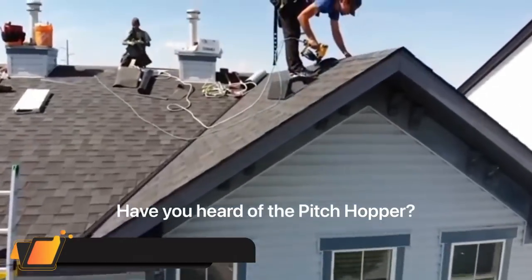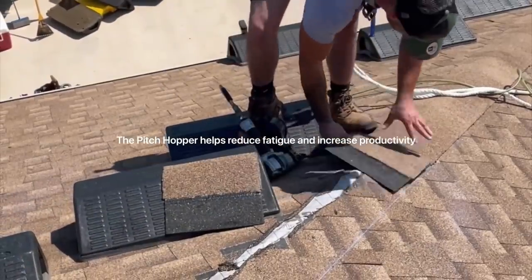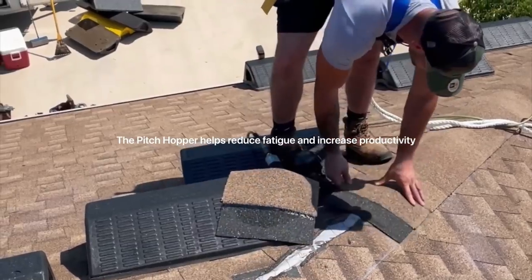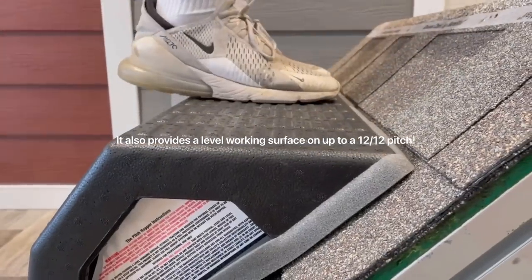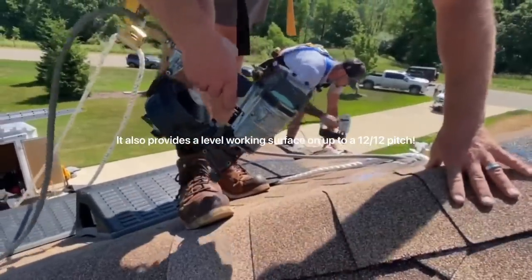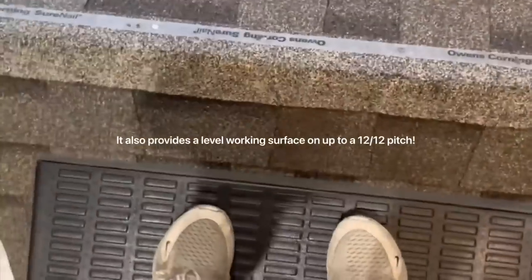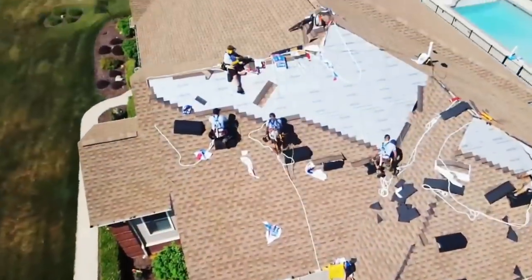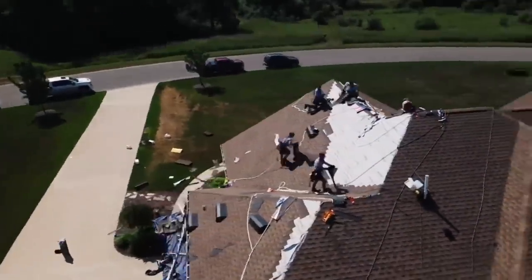The Pitch Hopper is unique. The patented design will reduce fatigue and increase productivity by providing a level working surface on steep slopes. There is no other product like it on the market. The Pitch Hopper gives workers something not had before — allowing them to work safer and more efficiently. No improvised solution can compare to a specifically designed tool that allows workers to have a level platform to kneel or stand on. The Pitch Hopper will reduce strain and increase productivity for roof workers.